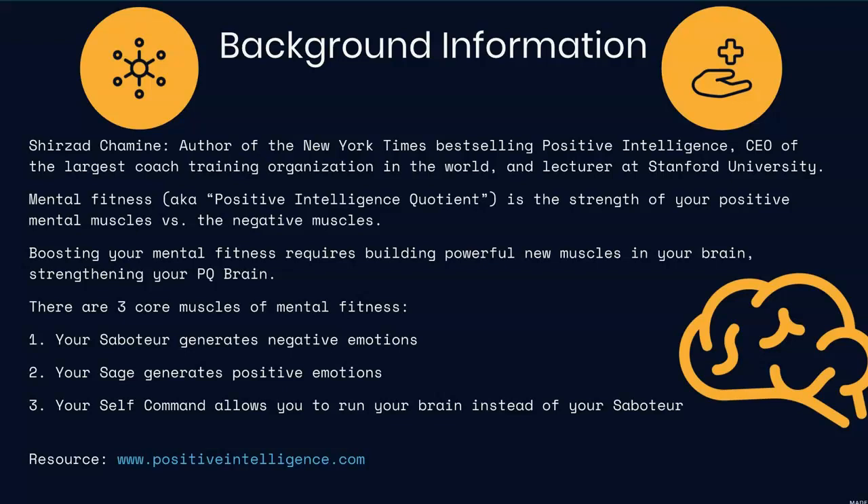Basically, PQ is the strength of your positive mental muscles versus the negative muscles in your brain — in your way of thinking. Boosting your mental fitness requires building powerful new muscles in your brain, which in turn then strengthens your PQ.